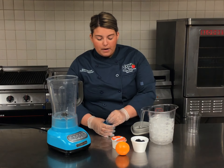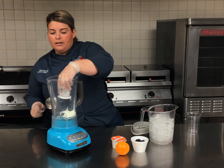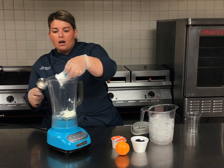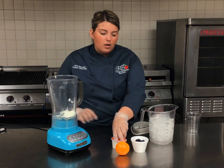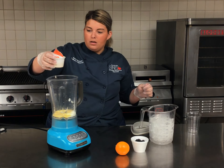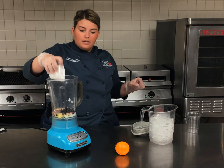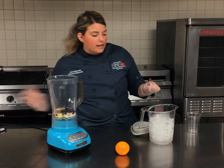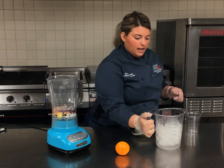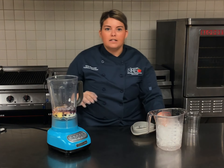First thing we're going to do is open up our creamy vanilla yogurt and add that right into our blender. Then we're going to take our orange juice and pour about half of it in there, and toss our blueberries in. I like mine a little bit on the thicker side, so we're going to put a little bit of ice in there. You can use the orange juice cup or slice the orange open and use the juice and zest — that's your choice.